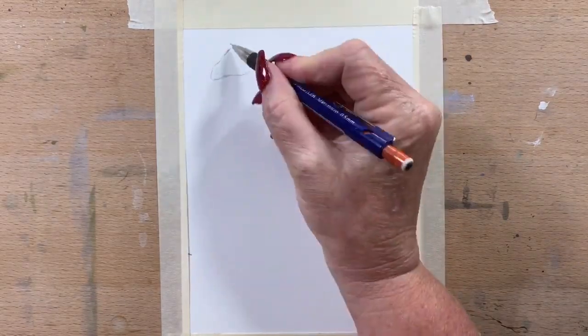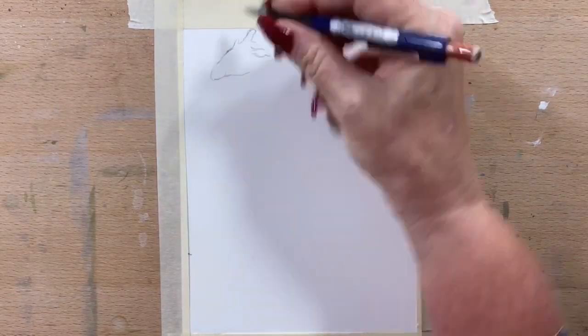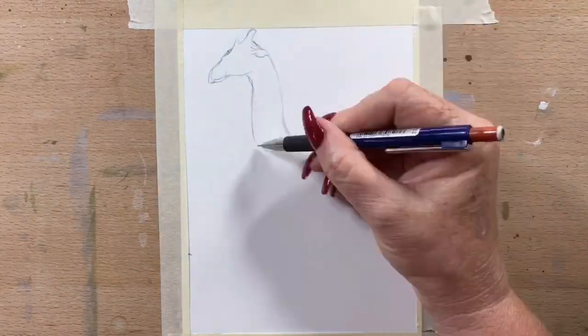Hi guys, it's Jen here and welcome to Jen's Wild About Art. Today I'm going to do a painting of a giraffe for you.